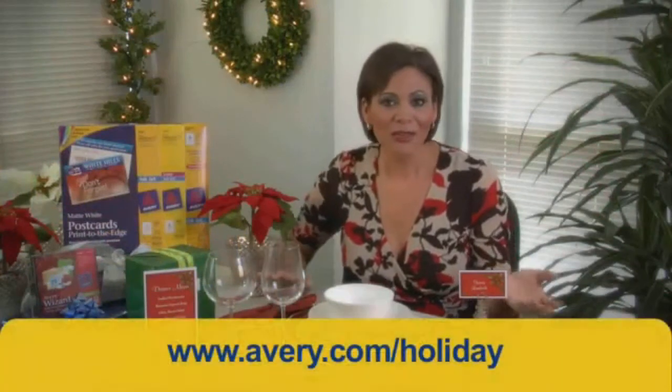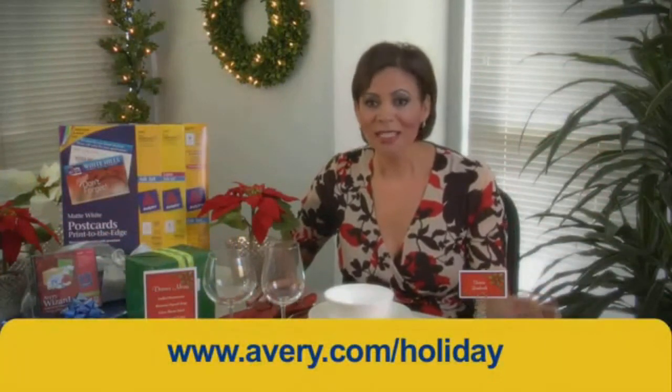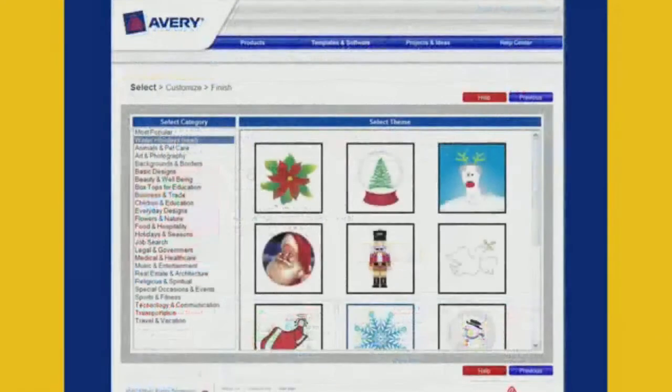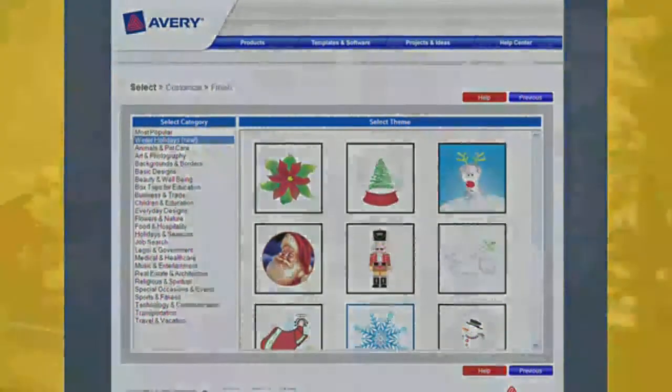All you have to do is go to avery.com/holiday to download Avery wizard software for templates, then fill in the templates using the designs that are there or uploading your own designs and photographs, and print. It's really that easy and your guests are going to be definitely impressed this year. Happy holidays.